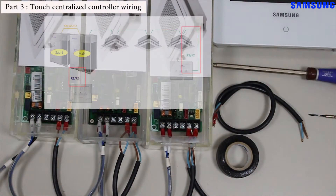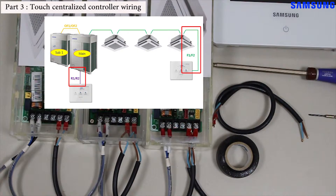The touch centralized controller can be connected to the outdoor unit through R1/R2 communication terminals, or it can be connected to the indoor unit through F1/F2 communication terminals. In this video, we will demonstrate wiring through the F1/F2 communication terminals.